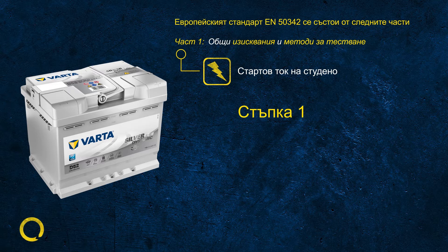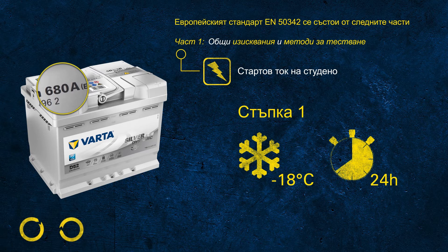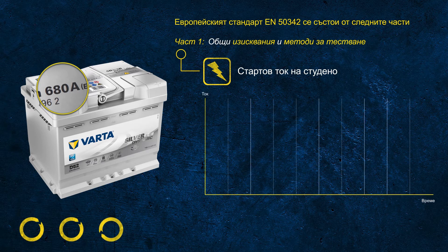In step one, the battery is cooled down to minus 18 degrees Celsius for at least 24 hours. So when 680 amps is printed on the label, we are committing to that battery being capable of delivering 680 amps at minus 18 degrees C. During the test, this high current is discharged for 10 seconds.